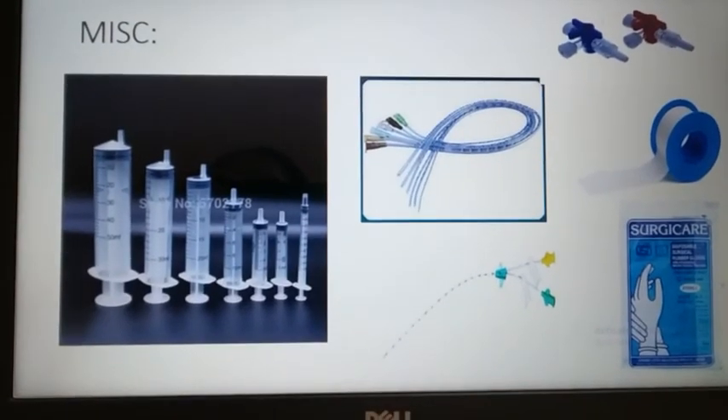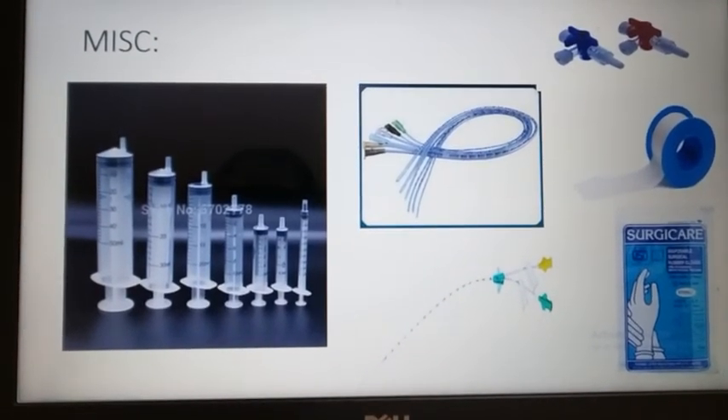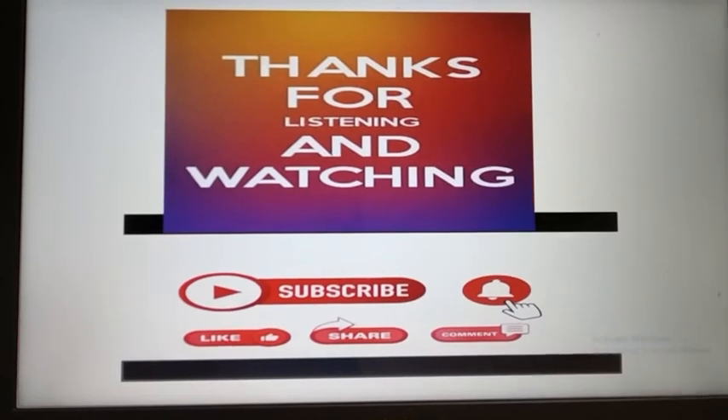So these are the different equipments that are used in neonatal resuscitation. Thanks for listening and watching.